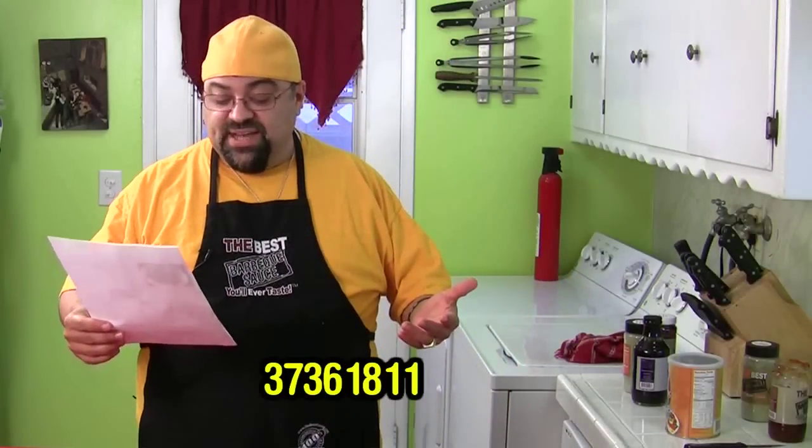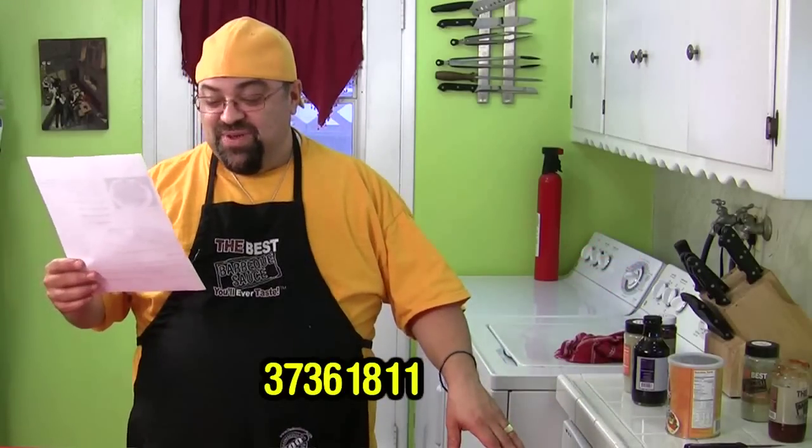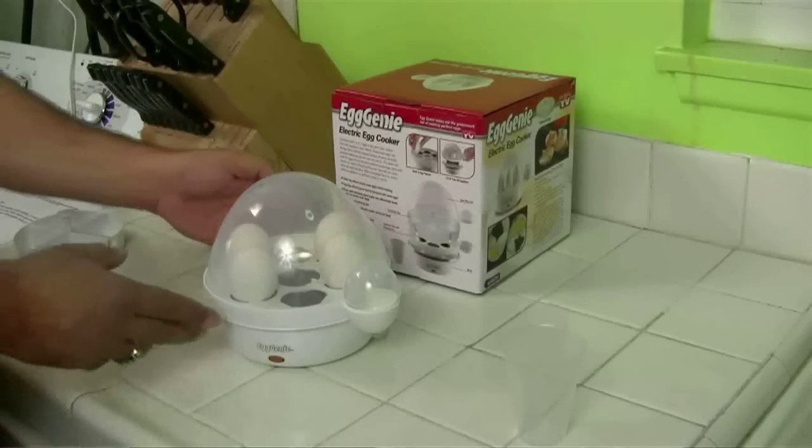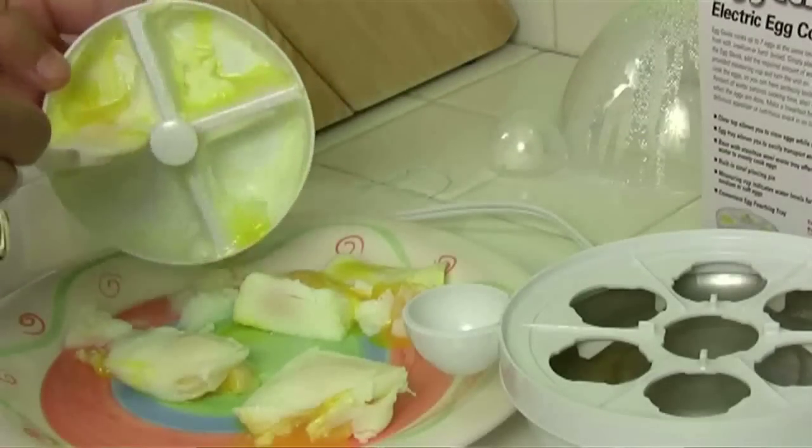I got an email from 373-618-11 — that's the name, it's all numbers. They made a comment about the Egg Genie. A lot of you made the same comment. When I made the poached eggs, you guys remember how it stuck and I totally destroyed the egg and it just looked nasty because it wouldn't come out of the little white tray? That tray is supposed to be greased with some butter, a little oil, or sprayed with nonstick spray. I didn't do that. It should have plopped right out if I had done that. So now that you know, go back and watch the Egg Genie again and just imagine I did it right.